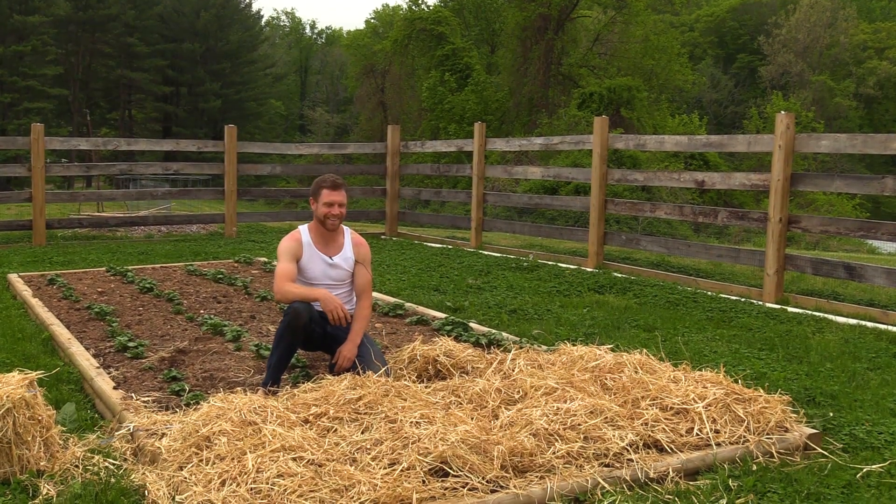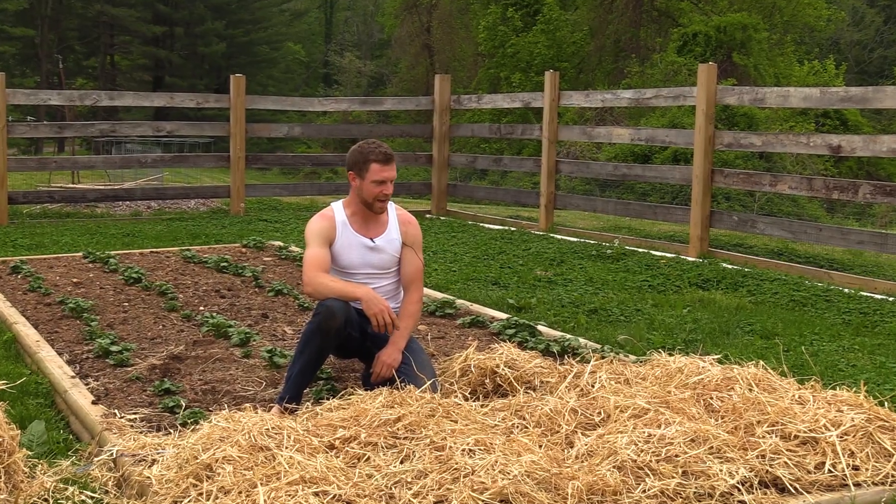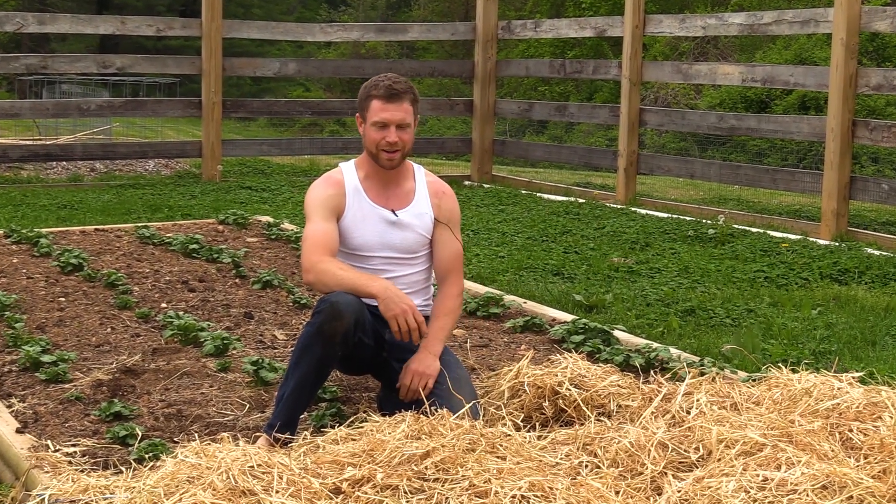So that's what it's going to wind up looking like at the end. Now you saw at the beginning of the video what is underneath there and how I hill my potatoes and why it's necessary. I'm excited to get a good harvest out of here - probably looking at sometime around mid-July, early August before I start pulling these out. I'll make a video about it and show you guys how they turn out at the end. Thank you for watching and I'll see you on the next one.